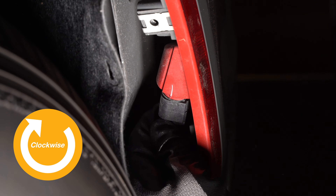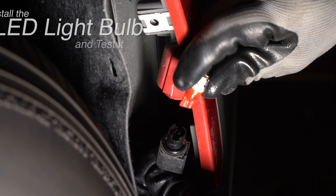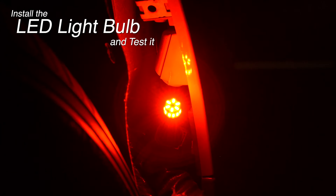Turn the socket counterclockwise to remove it. Pull out the incandescent bulb. Replace it with the LED bulb and test it.